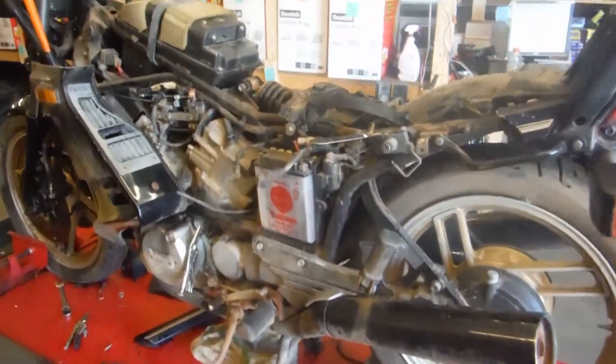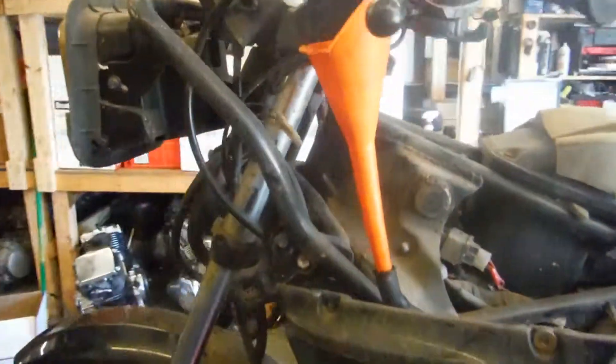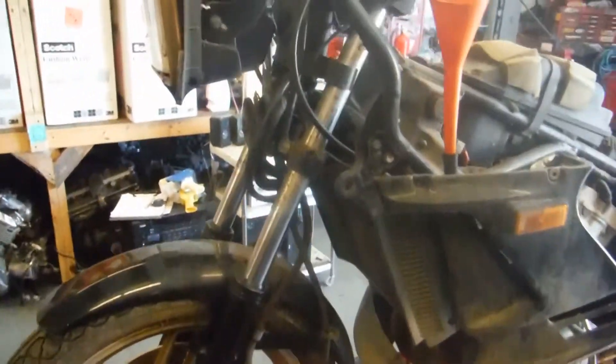Here we have an '82 Yamaha Vision. The bike does have all the plastics and tank. I had to take them off to try to get the bike started.